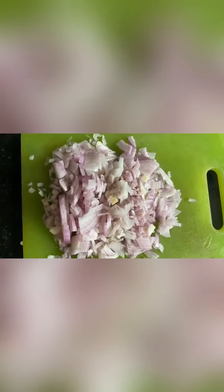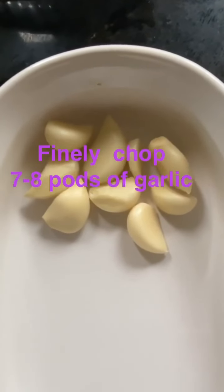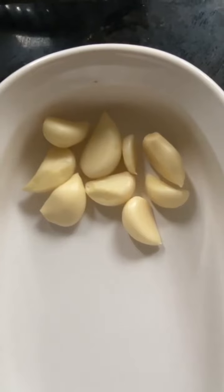First of all, we will cut the pyaas. Take three pyaas and take a few lehsun (garlic cloves).